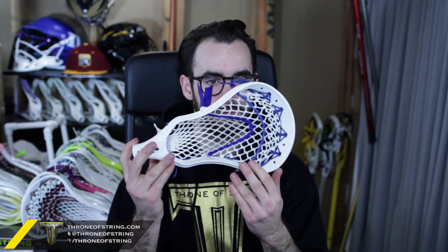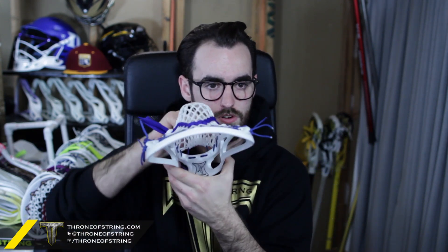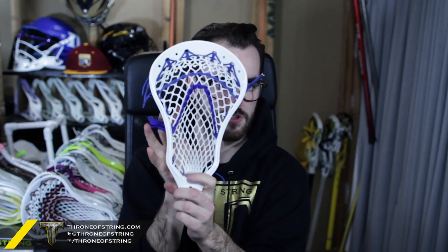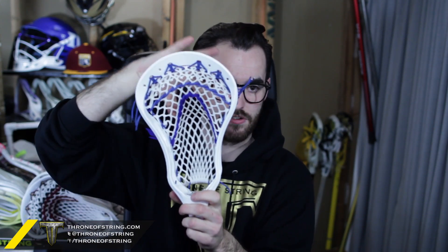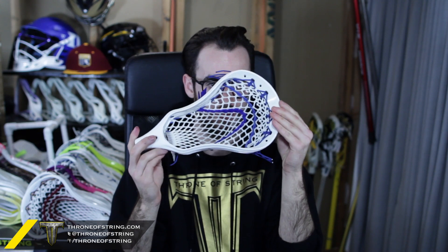The last two heads are for Cole — they're both Evo X's and came out really really sick. The first one's got 15 mil white with royal stringing all the way around, heavy top nylon, a royal shooter with a white shooter lock — really nice. This is actually the head I introduced this pocket on. It's a great combination because it gives you a really wide head for catching but really narrows the channel for shooting and is extremely accurate. Definitely recommend this combination.